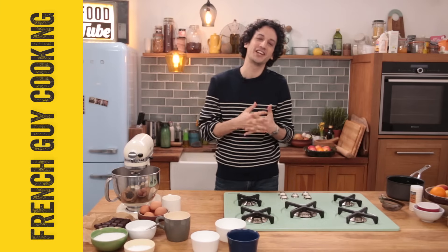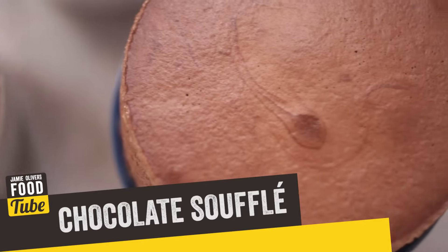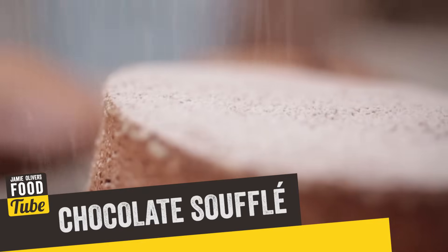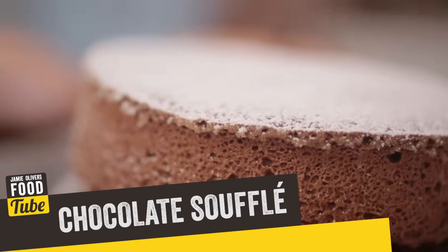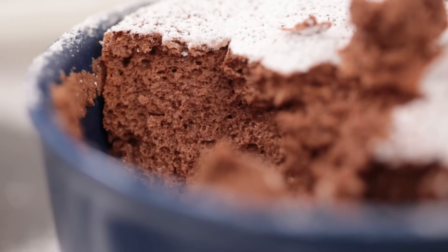Hey guys, salut! This is Alex from French Guy Cooking and today I'm gonna show you how to make a delicious and sweet chocolate soufflé. This dessert will have a rich and chocolatey flavor — indulgent and decadent. You can keep that for special occasions to impress your guests.